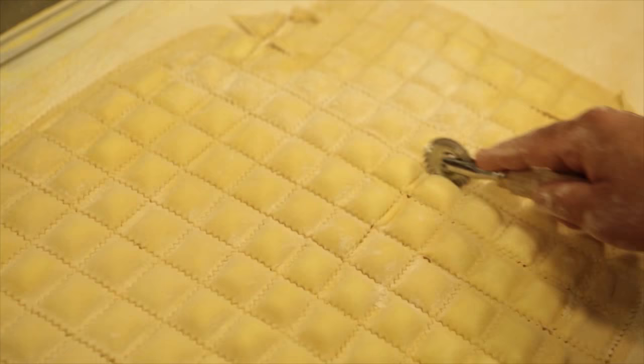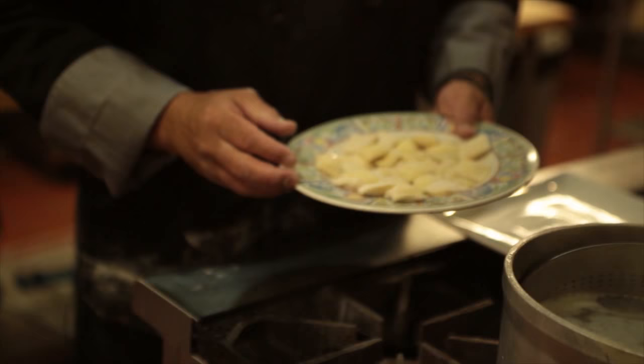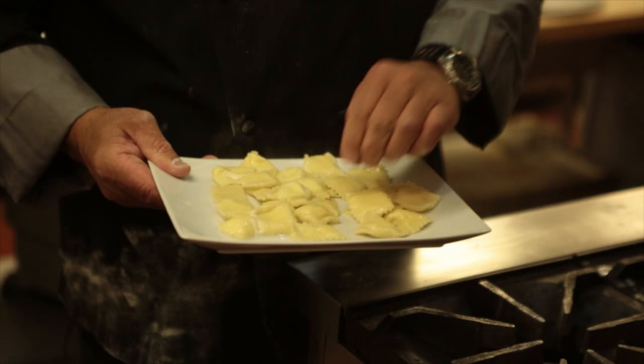This is old school ravioli making — they've got machines now, but that's no fun. Here we have our cheese raviolis that we just made. We're going to drop them into the water. We're cooking a stuffed pasta as opposed to an unstuffed pasta, so you definitely want it to cook longer — about eight to nine minutes. You can fill them with just about anything, and that's what makes them so exciting. Simple — try it at home.